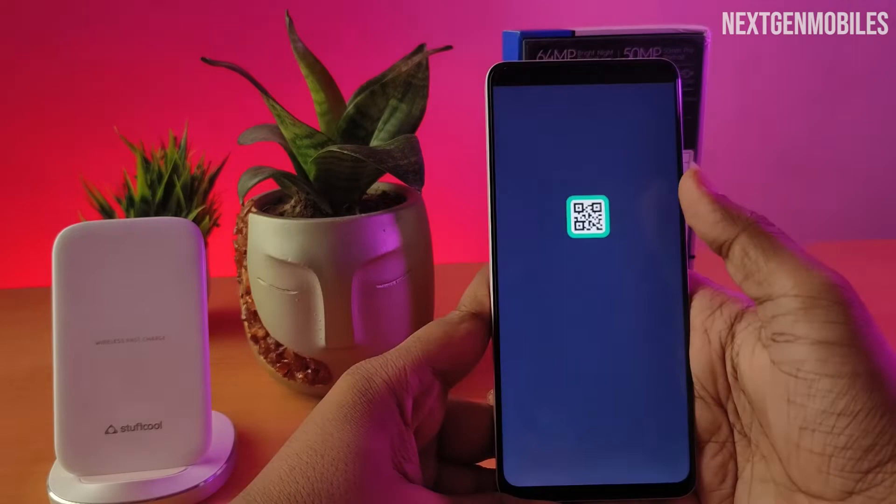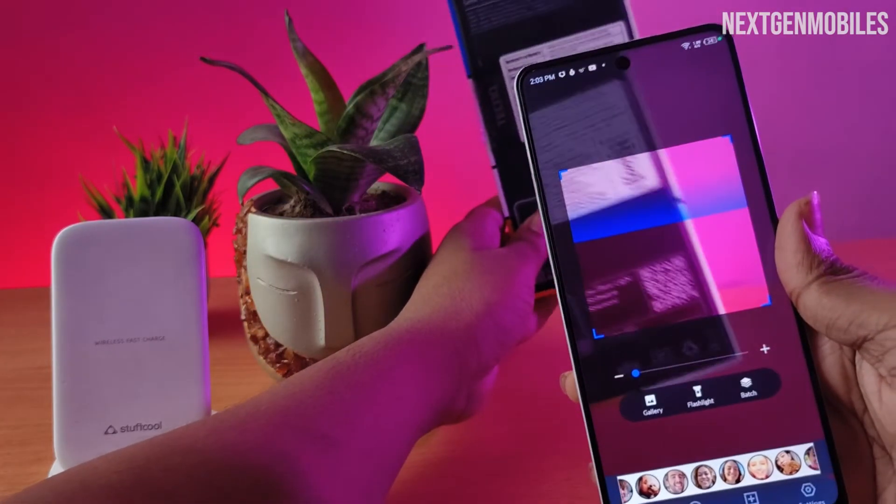Once you download the app, open it. Now you can scan any QR code from your mobile.